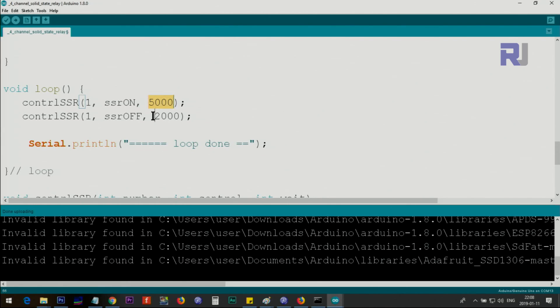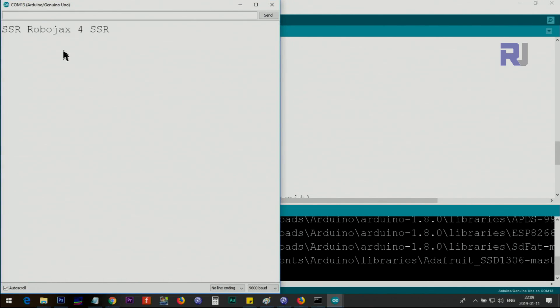For the off state you can pass zero milliseconds — it will turn off immediately. But in this demonstration loop I'm passing some time to keep it off for a visible delay. In your application, if you need to keep it off for a specific duration set your time here; if you just want it off, pass zero. There's also a print statement that tells you when the full loop has completed — it's just for informational purposes to confirm all items in the loop have executed.